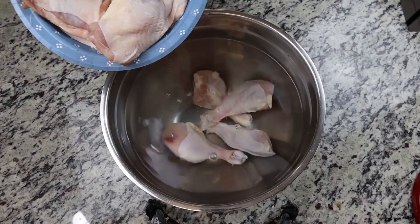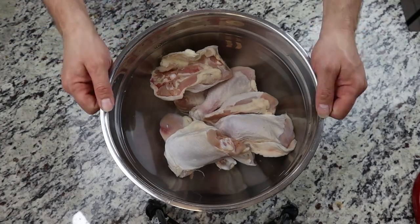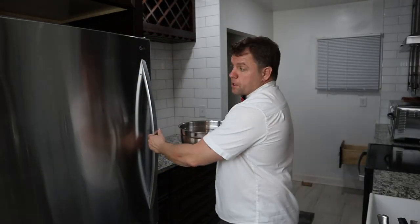For braising recipes like this one, you want to use cuts of meat that are a little bit more sturdy and have a bit of connective tissue. Chicken legs and chicken thighs are ideal for this one. Chicken breasts would likely dry out, so save those for a different recipe. I'm going to go with four legs and four thighs in this batch. You could add more, but be aware that if your pot's not big enough, you're likely to overload it. Now it's ready to go into the fridge for a day.